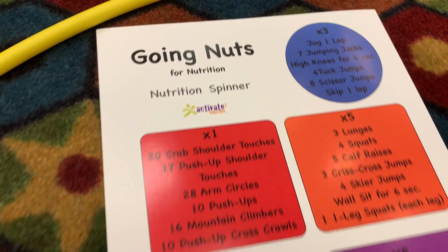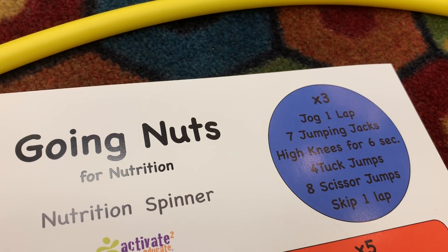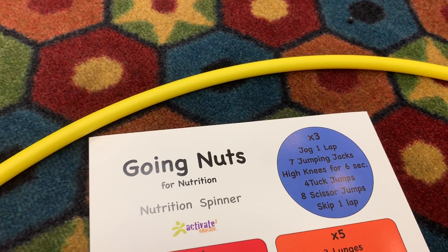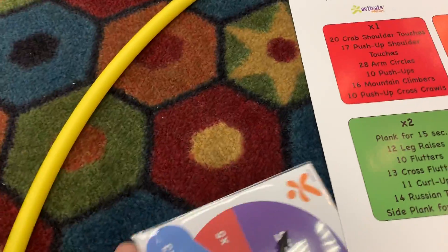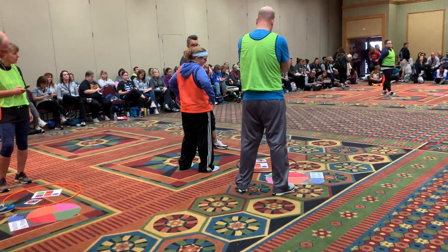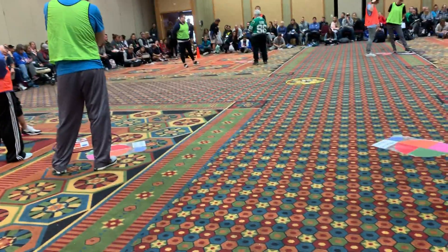Then it says times three at the top — now we're doing a little higher order thinking. So they have to do it three times. If you jog one lap, it would be jog three laps. Jumping jabs would be 21 jumping jabs. It's a little higher order thinking with that.